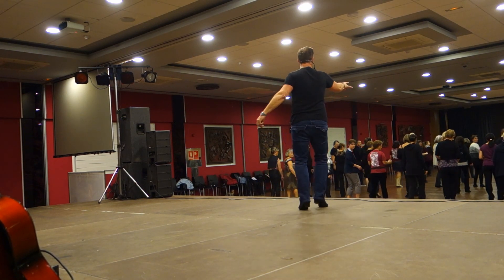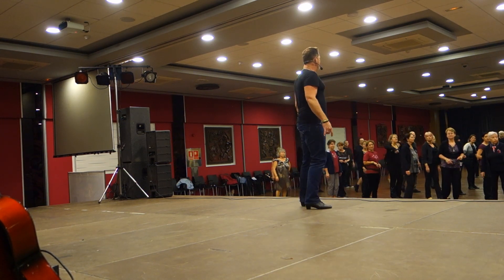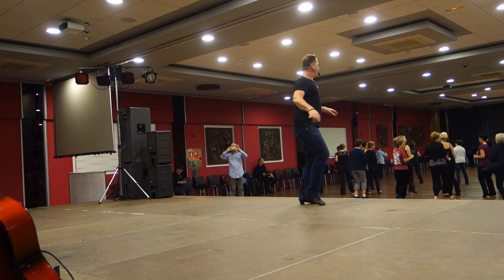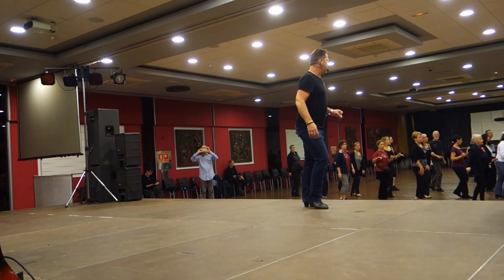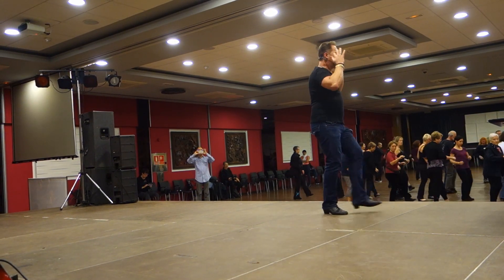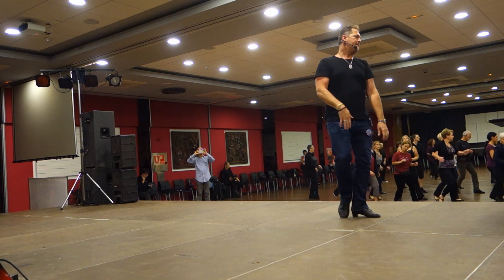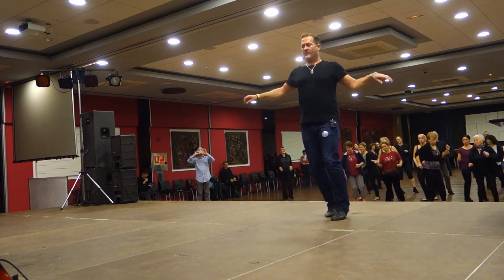Last eight caps. Shuffle, step, pivot, three, quarter turn, rock. Almost — do it one more time? Ready? Ready? Okay, come on. We'll be right back.